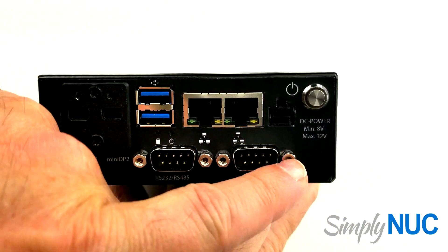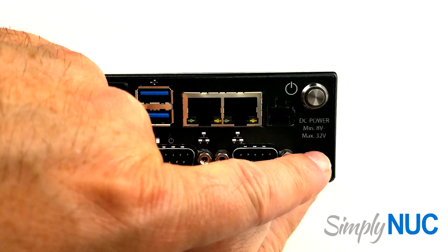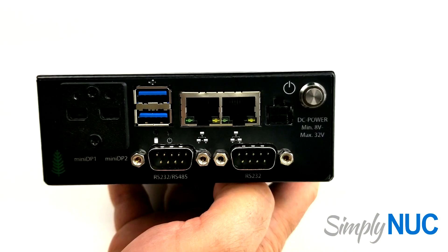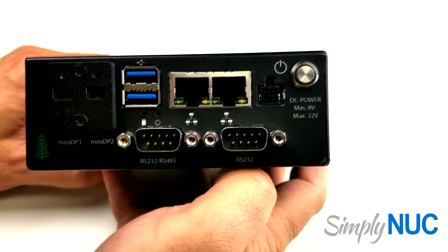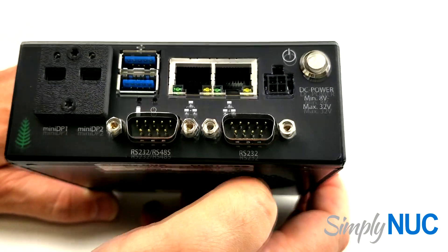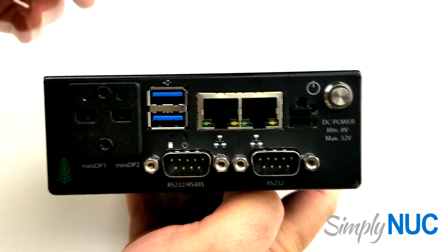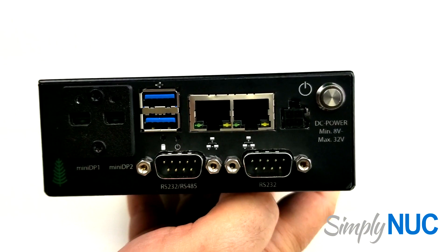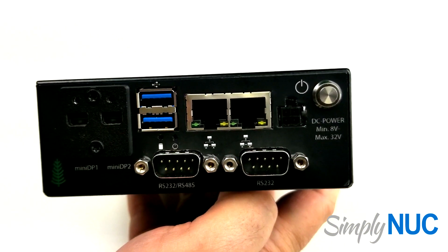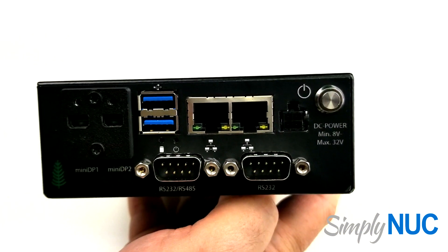This is what we call an automotive grade wide voltage supply range, from 8 volts to 32 volts. This allows you to power directly from automotive or vehicle power supplies, and with this wide range you can also power it in environments where you may have your own power. We offer this with a 90-watt power adapter or with a power cable that plugs in here with about two meters of wire for screwing into a terminal strip.